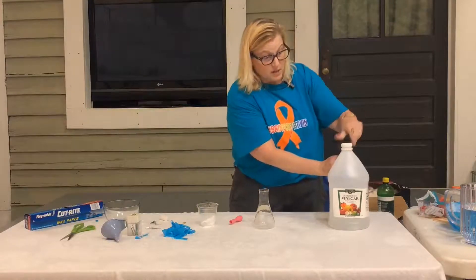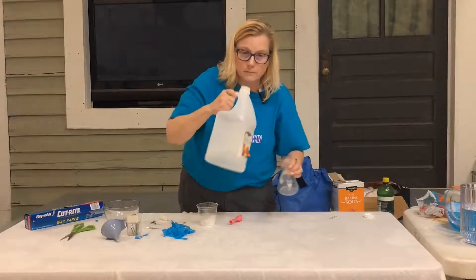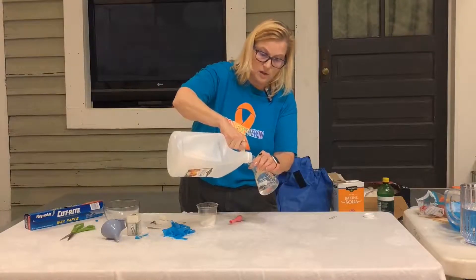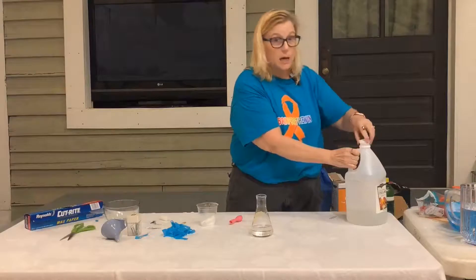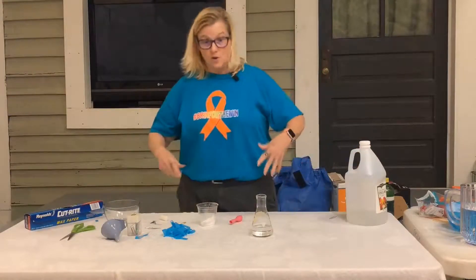And I'm just going to take some vinegar — it smells nasty — and pour some vinegar in here. You could also play around and experiment: just how much vinegar should you put in here? You could do this five or six different times and see what is the absolute best combination of vinegar and baking soda.